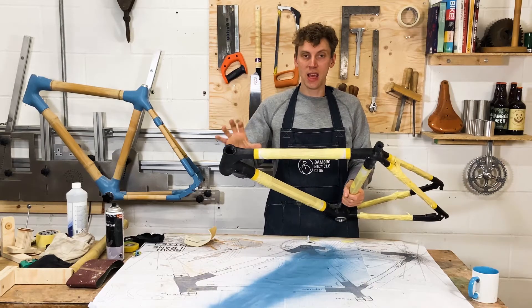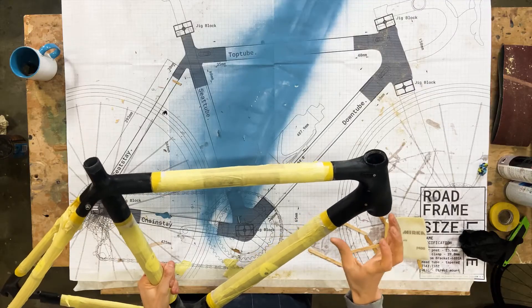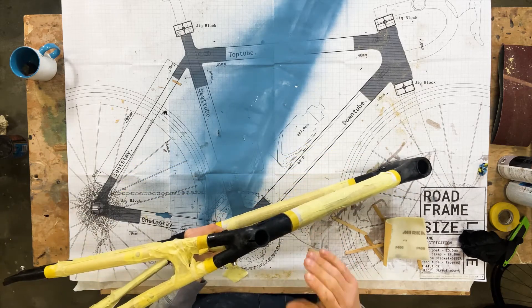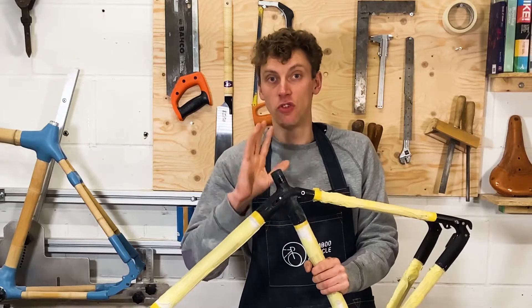You can leave the lugs this black color — they're all painted and ready to go. All you want to do then is just apply a coating to the bamboo. But if you do want to paint the lugs and change them from black to pink, gold, or bronze, you will need to do a little bit of preparation.